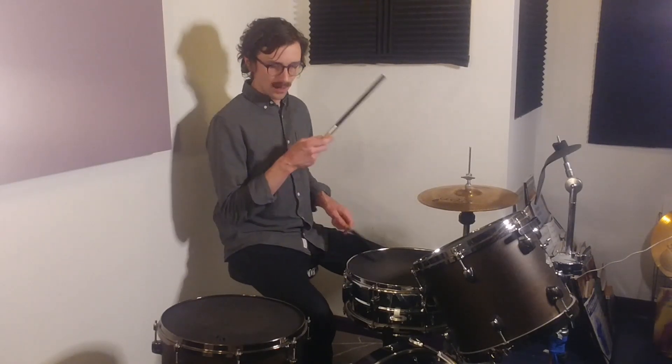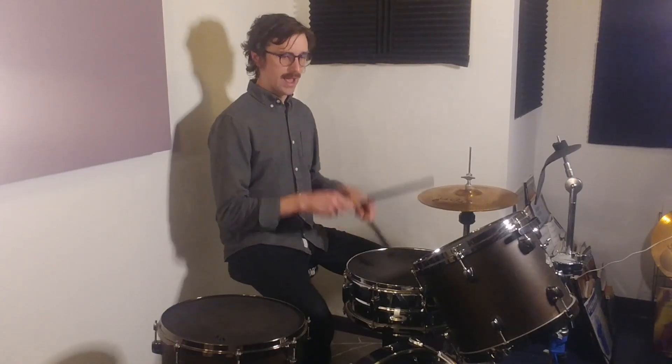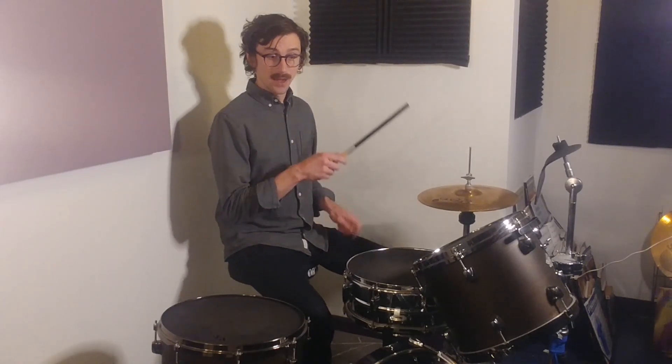So now we're going to do 'and uh'. Since neither of those notes are on the 2 or the 4, we're going to play them both more quietly. '1 and, 2' — nice and loud — 'and, uh, 3 and, 4 and, uh, 1.'